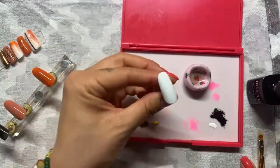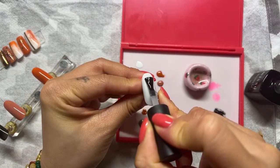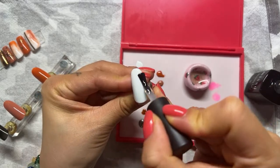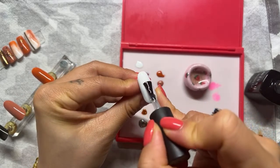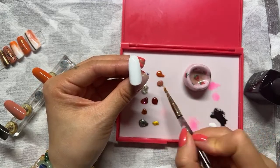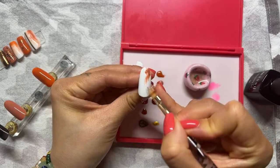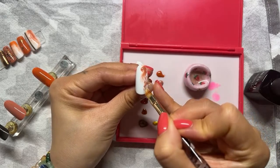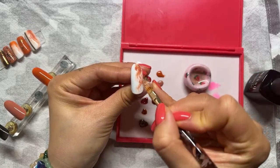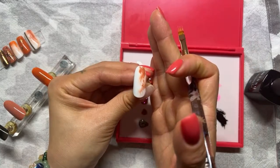I'm just doing the marble for about two-thirds of the nails. The blooming gel will cover the area where I want to do the marble design. Just go around — you don't want to mix too much. Just let the gel work for you and wait a few seconds before you put it under the lamp.